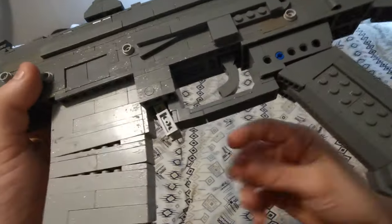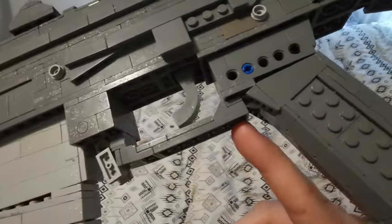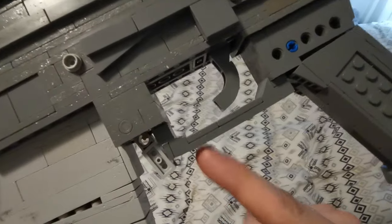That also meant that the trigger guard had to be over-engineered basically. As you can see, I've used a few brackets here just to try to get it together, and it does give a tiny arch, but there's really nothing to do about that.